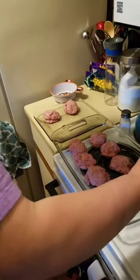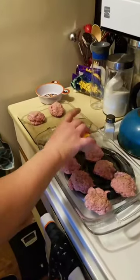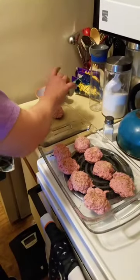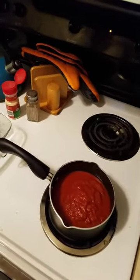Everyone's taste buds are individually different. We're also putting a little oregano in it. While you're doing this, you can have your marinara sauce slowly cooking in a small pot. Our turkey patties are ready. For cooking, if you want to use a skillet, just spray a little olive oil and cook on medium heat, turning every few minutes until fully cooked.